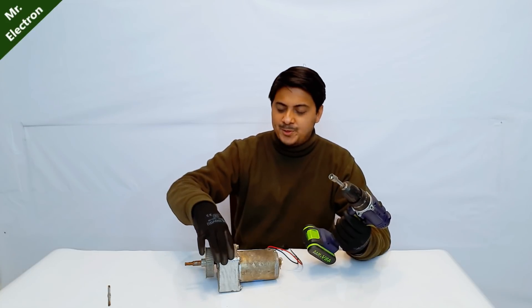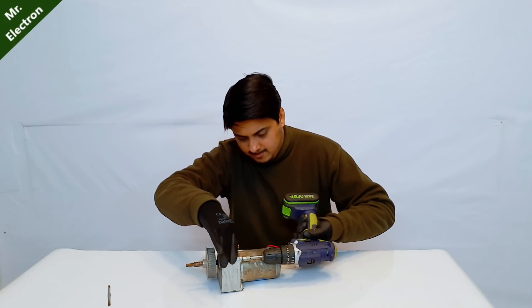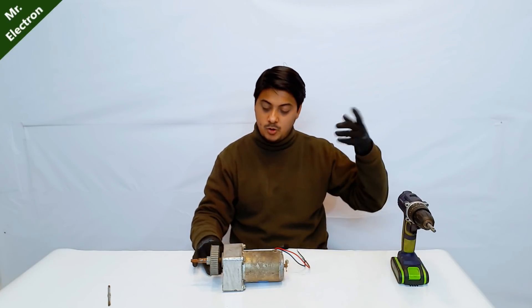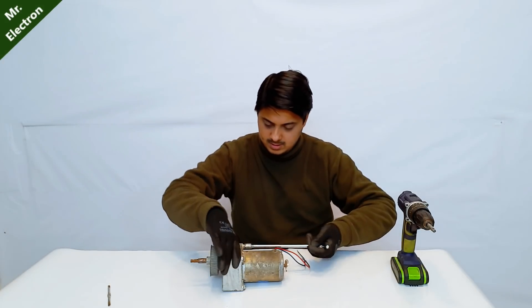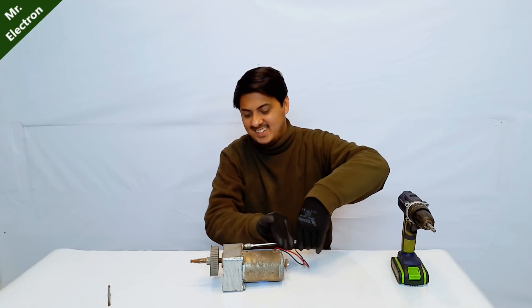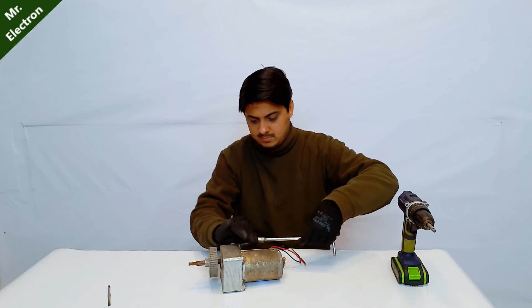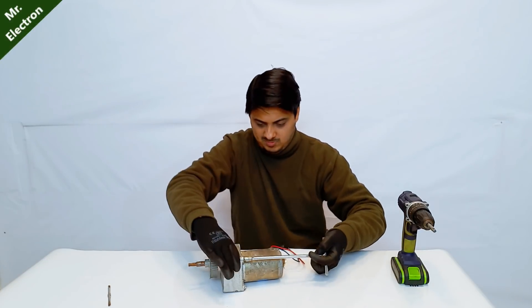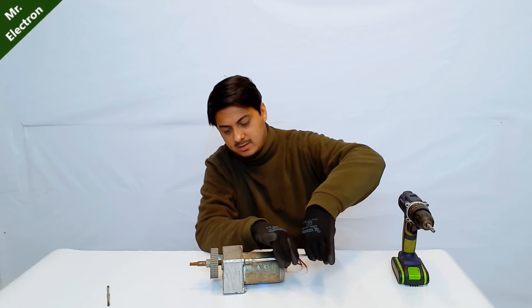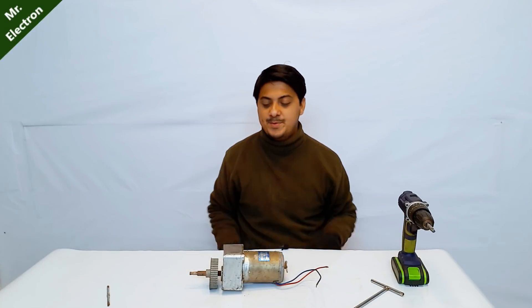It's time to open up the gearbox of this motor. Let's see which type of gears have been used inside. Seems like I will have to use the old method. This one was easy, this one is tight. Wow, very long screws — you see? It was really tight. Two more to go. The screws have been removed, it's time to open the gearbox.